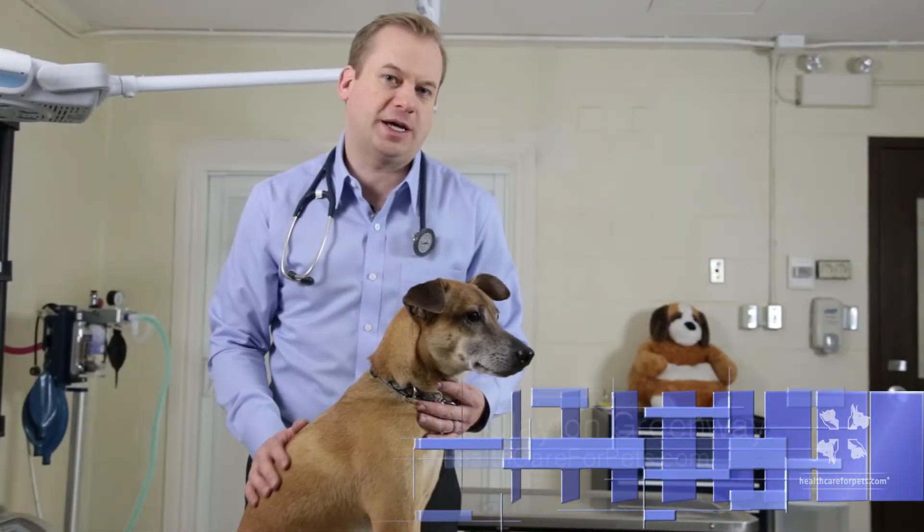I'm Dr. Clayton Greenway with healthcareforpets.com and we're going to talk about how to clean a dog's ear.